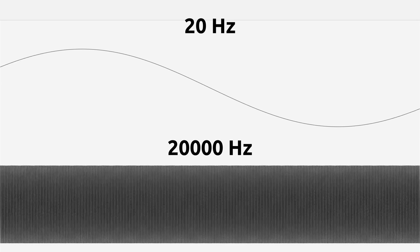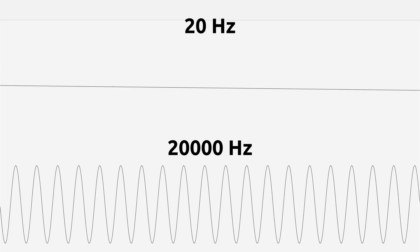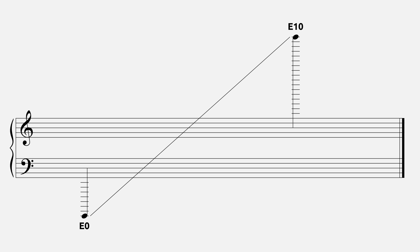So what is the range of human hearing? Though the answer varies from person to person and also according to the listening environment, the most commonly cited range is from 20 hertz to 20,000 hertz, or 20 kilohertz. In musical terms, this would be between a very flat E0 and E10.